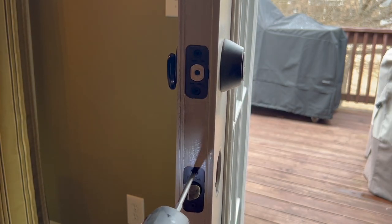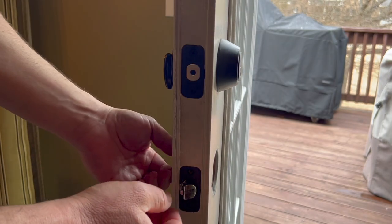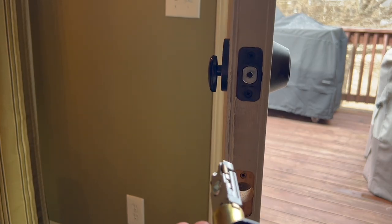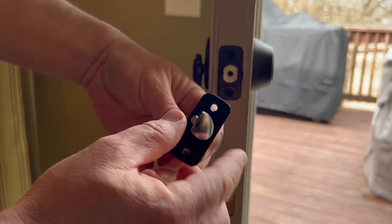We're also going to be replacing this portion, and this should just have two shorter wood screws. With those two screws removed you can just pull this straight out, then reassemble in reverse order. I'm going to put this in first — the rounded side goes towards the outside.